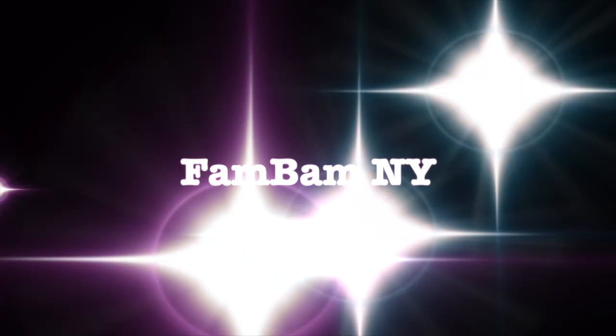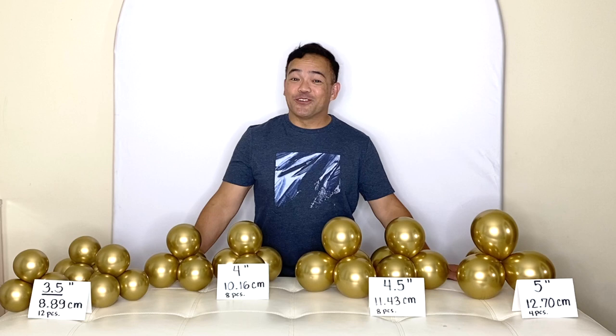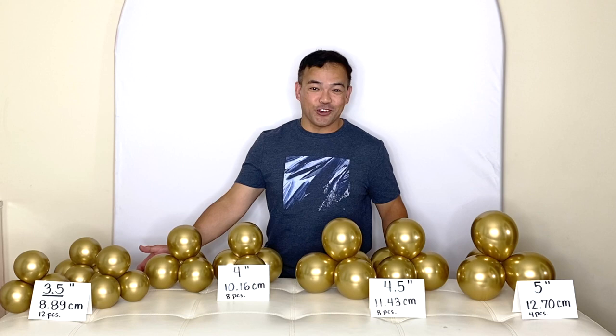Hi guys, welcome to our channel! Thank you for joining me. If you're new here, my name is Chelan and this is FemBem in Hawaii. For today's video I will be showing you how to make another beautiful balloon torch. The theme will be for a Survivor party — like the TV show. If you love the show and would like to make a torch, this is the video for you.